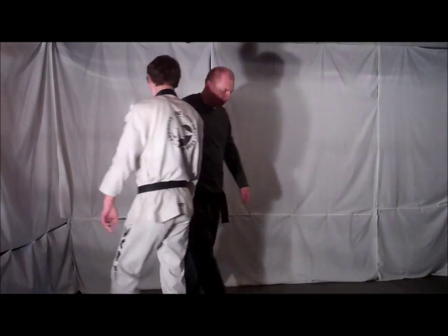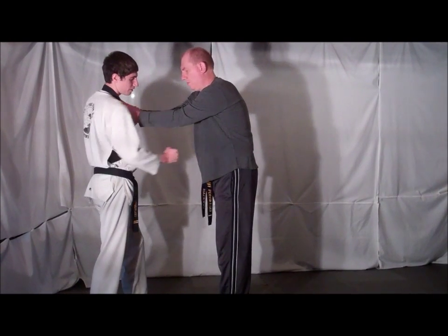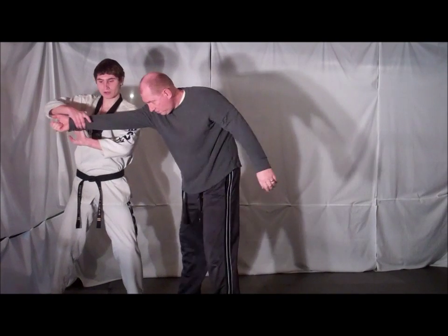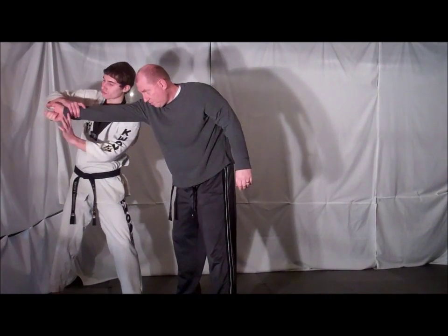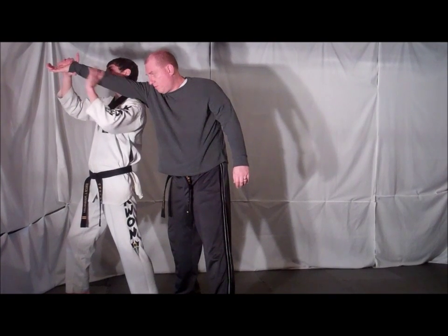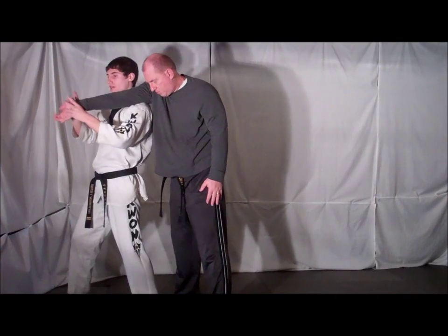From the other side: opponent grabs both hands, one hand traps, other hand delivers the distraction stretch. Step out, bring him across, re-grab, and step under. Place the elbow on your shoulder and apply downward pressure to lock the joint and break the elbow.